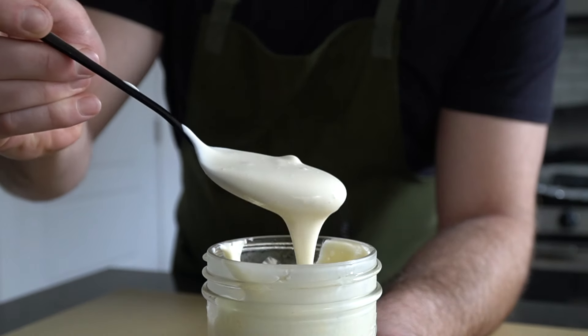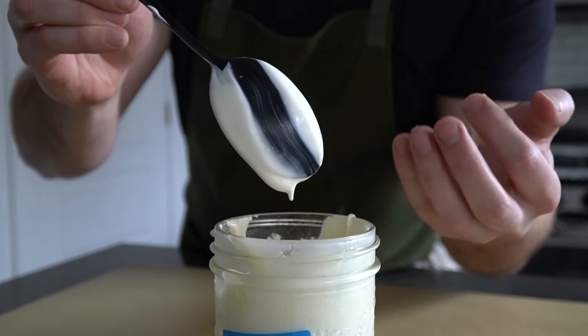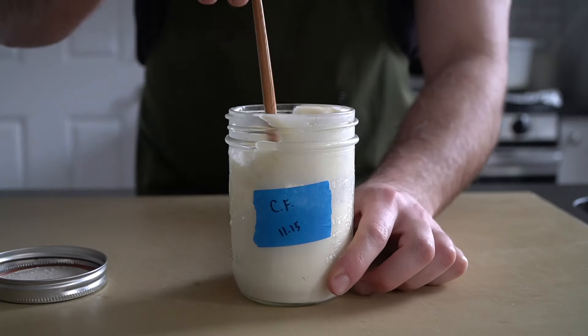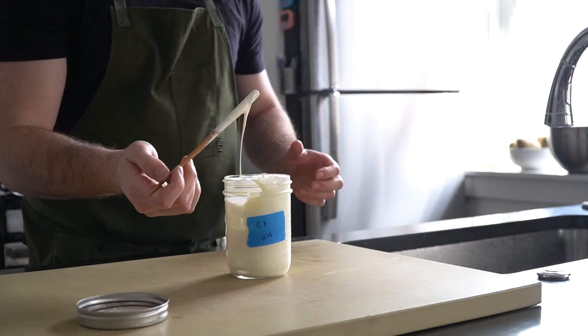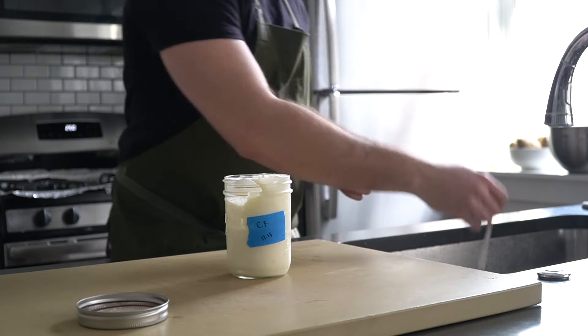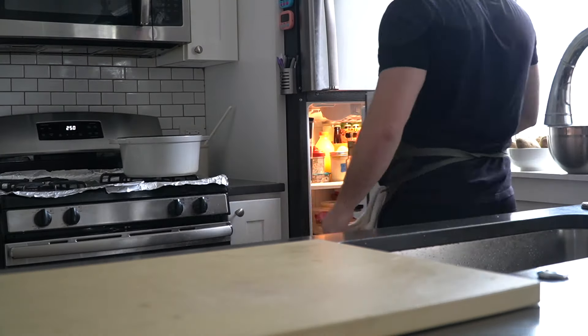This stuff checks out at about 30% fat, while traditional sour cream is about 20%, so it's a lot richer. Another great thing about crème fraîche is that it doesn't curdle under heat like sour cream does, so you can use it in hot soups, stews, and sauces. After time at room temperature, pop the lid on and store it in the fridge — it should last about six to eight weeks.